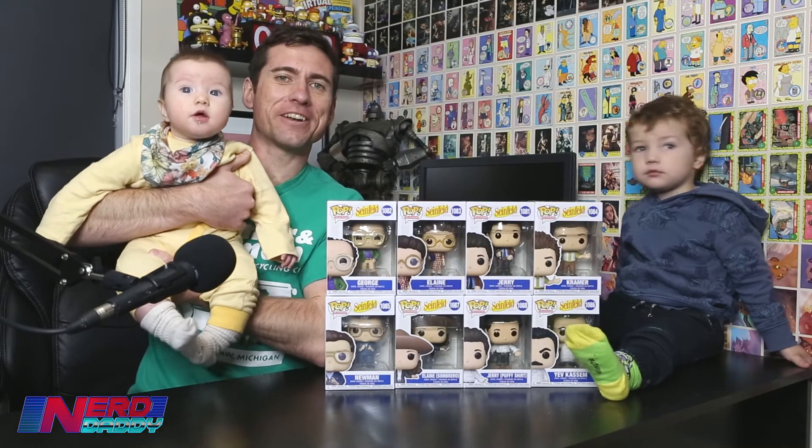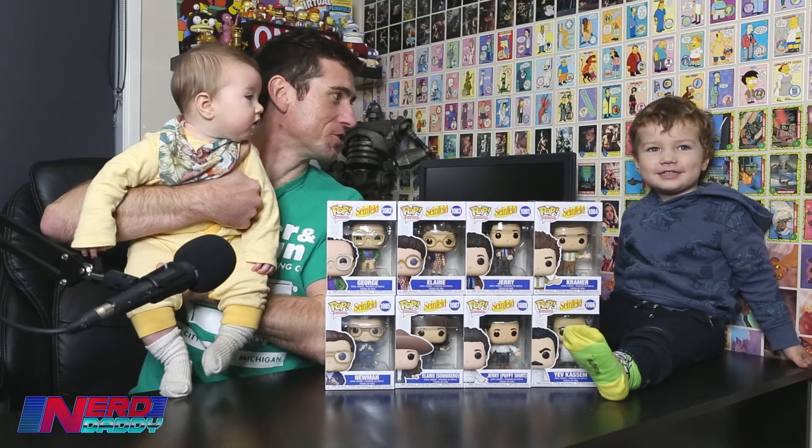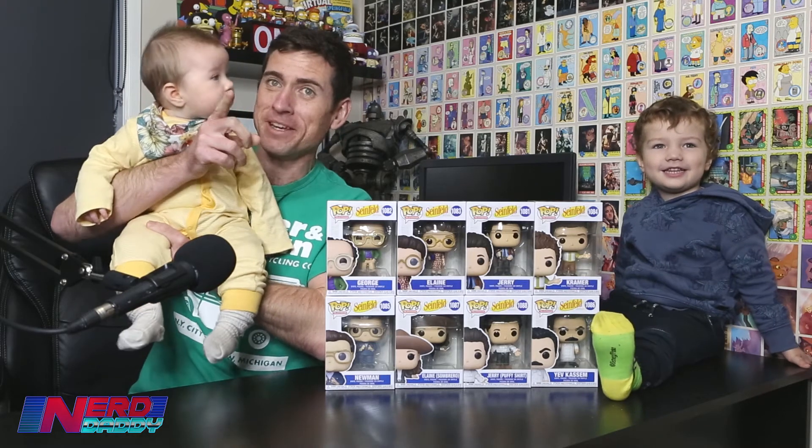Hey guys, welcome to Nerd Daddy. I am Dando, joined right now by the lovely Holly and the adorable, handsome Elliot Dando over there. Mummy is off camera dancing, making all the kids laugh. Holly, can you see Mummy?